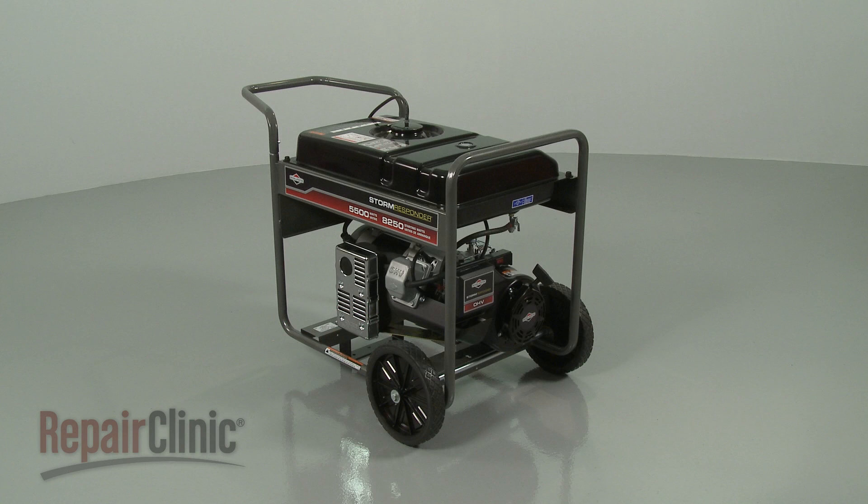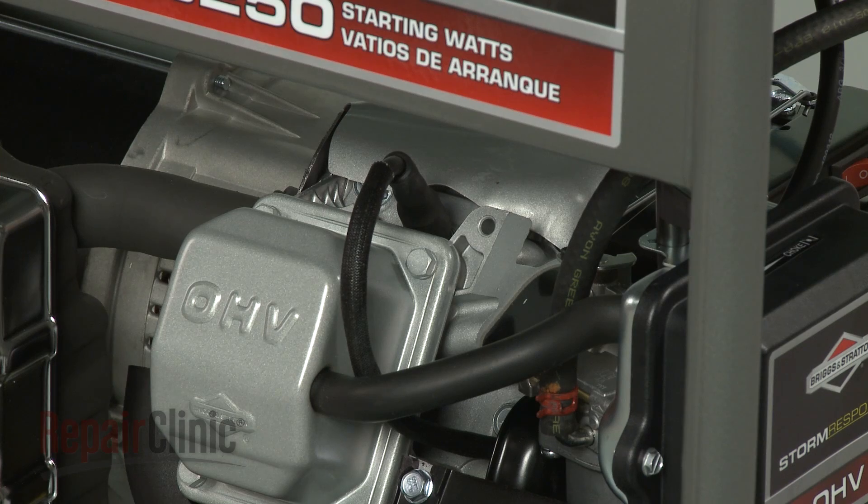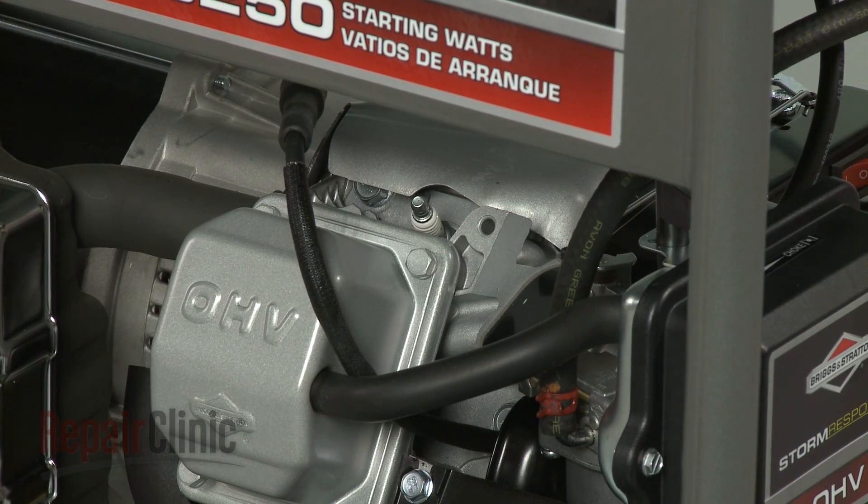Before you replace the 220-volt receptacle in your generator, first make sure the engine has cooled. Next, you should remove the wire and boot from the spark plug to prevent the engine from accidentally starting.